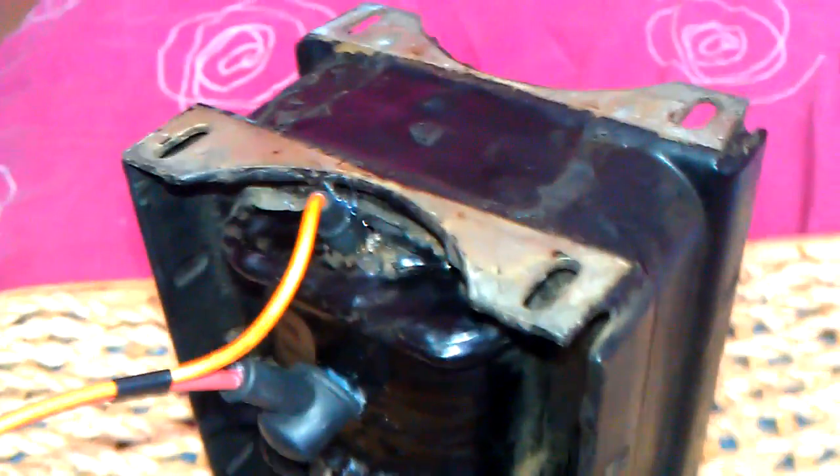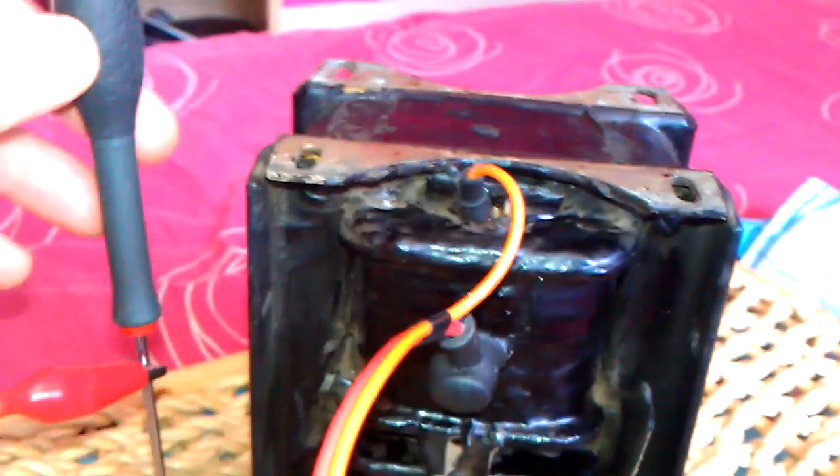I do like this transformer. I haven't really got any use for it because it's only 5KV. It's very heavy — of course it is, being an iron core. It stands about, I don't know, probably about 7 inches high, something like that. But I'll show you the output from it anyway.